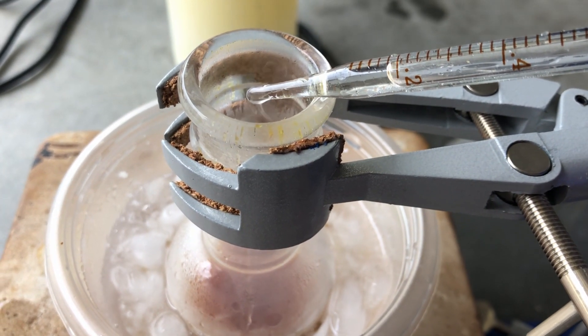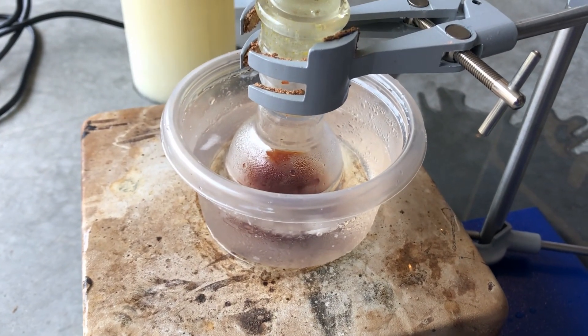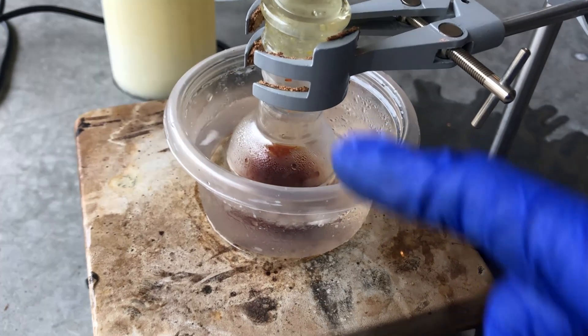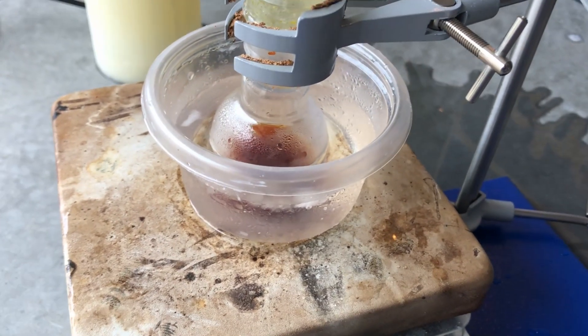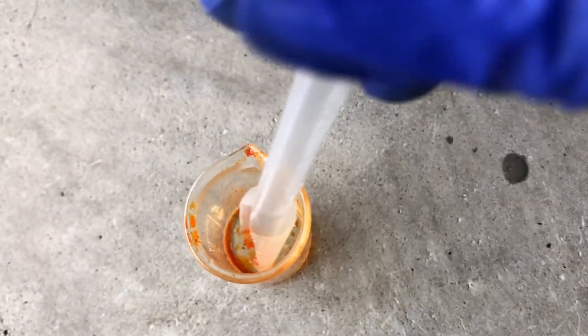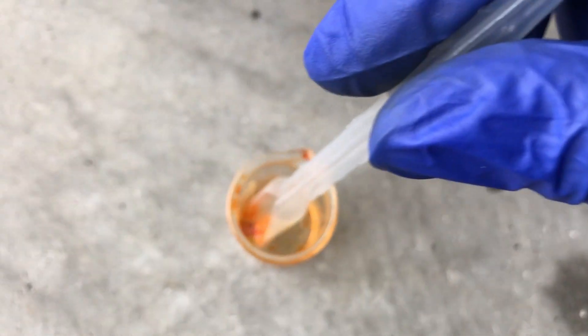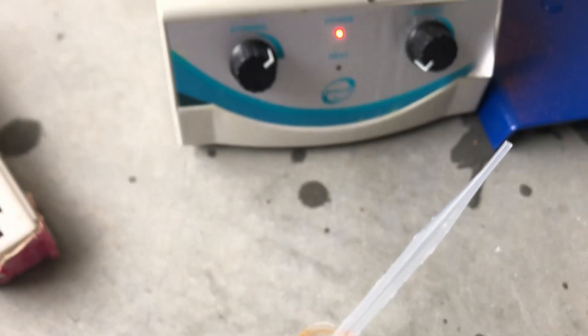The only goal was to keep the temperature under 10°C. Once the oleum additions are done, you let it stir for 10 minutes at that temperature. One thing I noticed while stirring was that all the nitroacetaldehyde oxime absorbed water from the air and became a solution, which shows how hygroscopic it is.